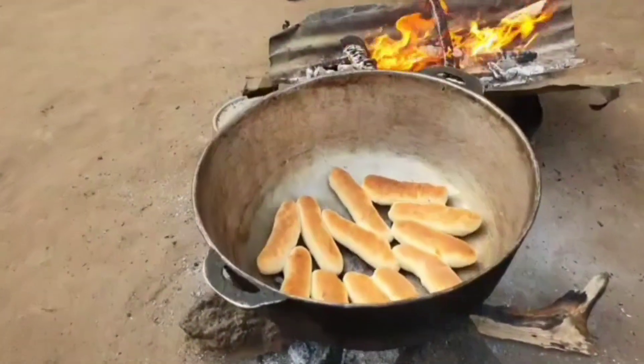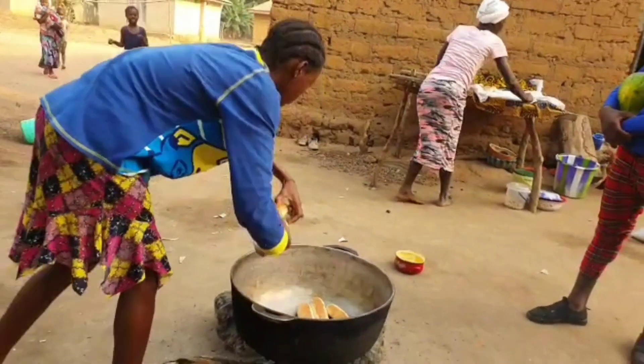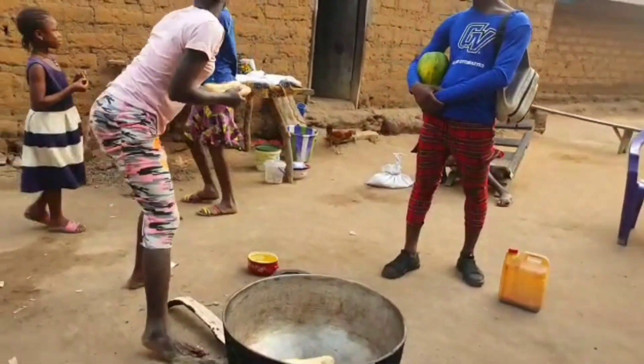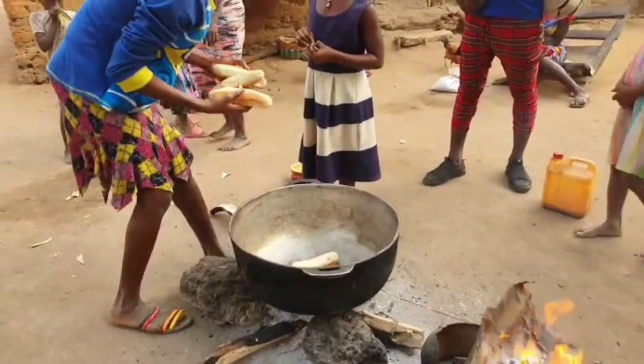This video was from last year — I had so many I couldn't upload them, but I just found it today and uploaded it. We were going around the village, saw them baking, and were intrigued. The bread is ready now — taking it out of the pan and putting it on the table.